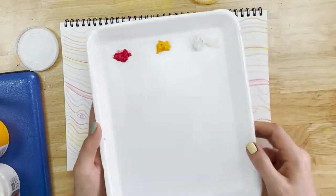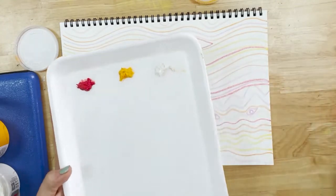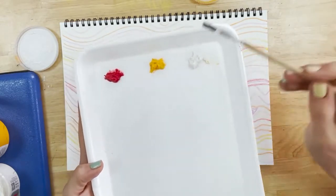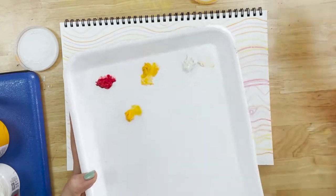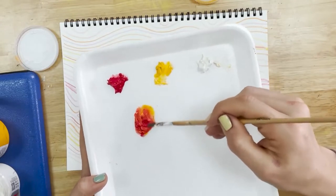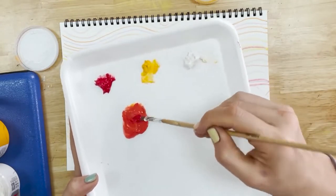The only colours you need on your palette for this section are red, yellow and white. You can mix some orange by mixing some yellow with some red, and you can mix some pink by adding white to red.